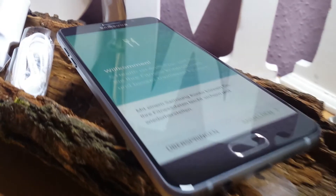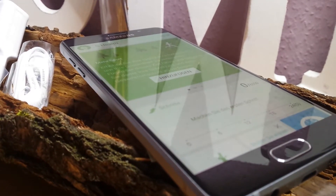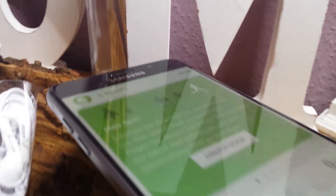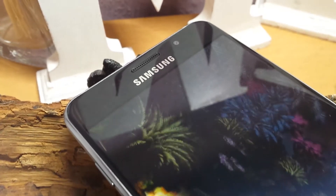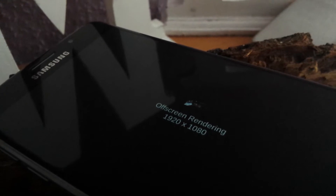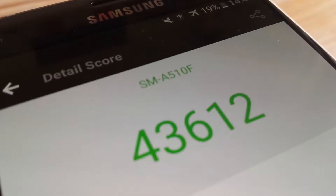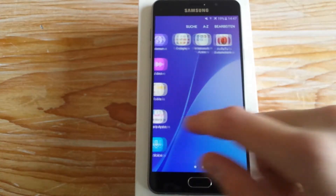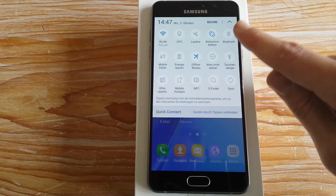Neben der Android 6.0 Marshmallow Oberfläche, die es aktuell als Update für das A5 2016 gibt, enthält es ebenfalls Standard-Apps wie auch Microsoft Office Produkte. In den Benchmarks schloss es dementsprechend Mittelklasse ab: 43.612 Punkte ist nicht schlecht, aber auch nicht wirklich perfekt. Aber für aktuell 270 Euro finde ich das durchaus in Ordnung – zudem sind 314.612 Punkte bei diesem Octa-Core nicht wirklich spürbar im positiven Sinn.